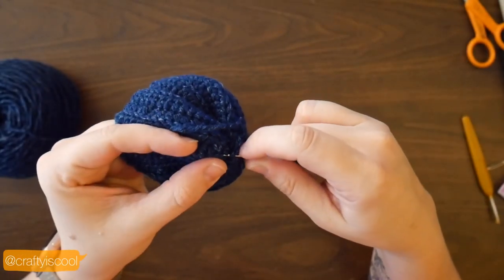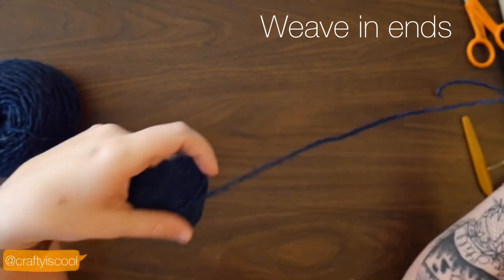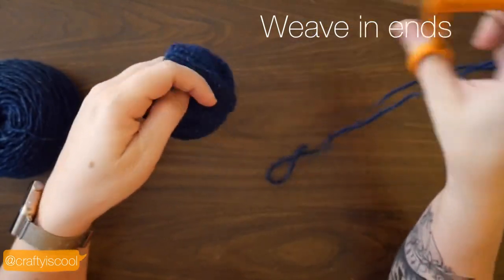After you've finished sewing up the top, you're going to weave in these ends and cut them. Go ahead and do that and make sure they're very secure.